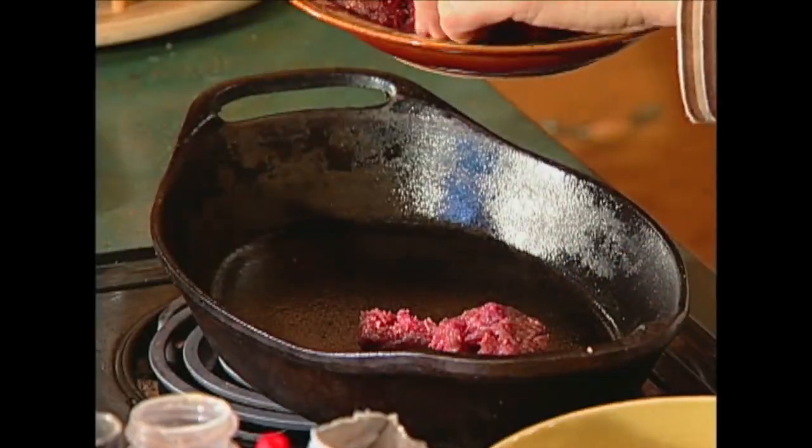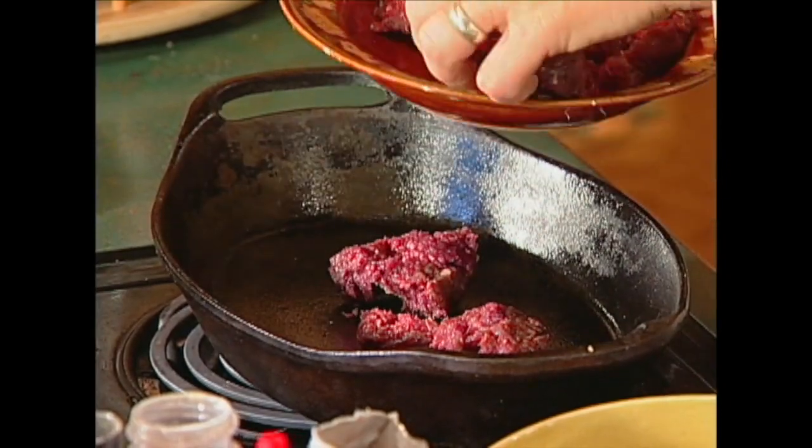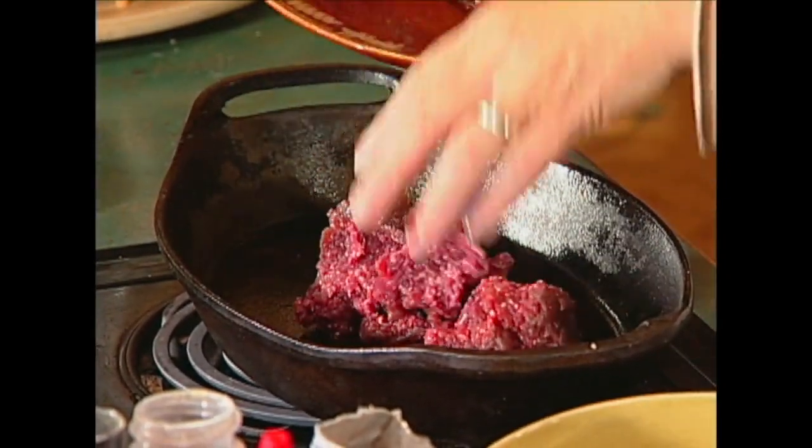This is another one of those recipes that you can use ground meat. And this, John, this is just the most fun recipe. The end result is just pretty to look at and good to eat. What's it called? Venison pinwheels. Well, I don't think it's pinwheel — this is going to be a surprise. Well, aren't they all? True.